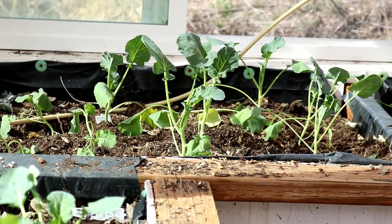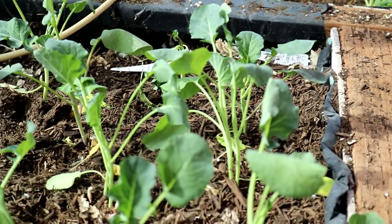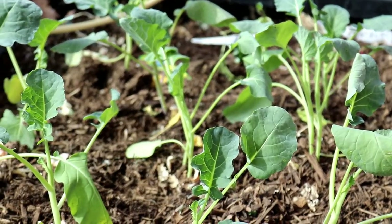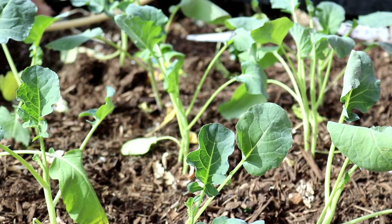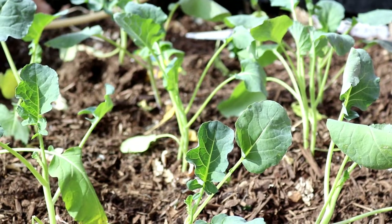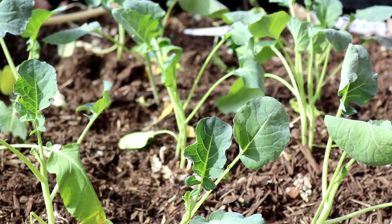Here's some broccoli. And yes, more broccoli. Remember last year when it got so tall, I actually needed a ladder and had to sort of dive in? We'll see what we get this year.